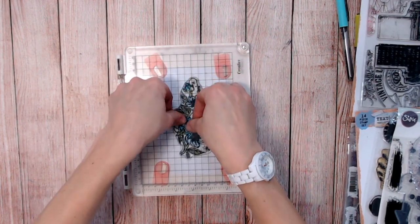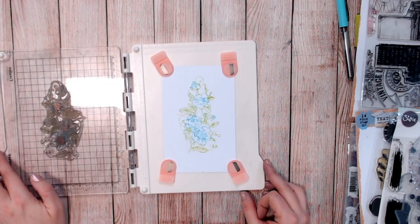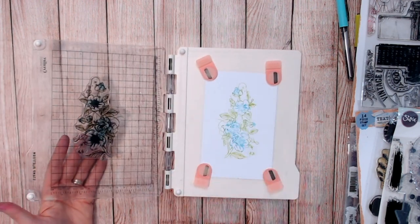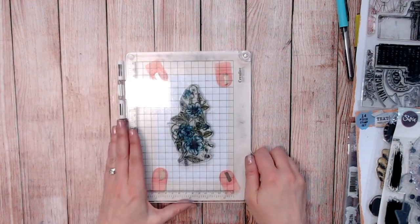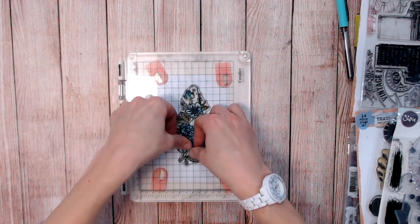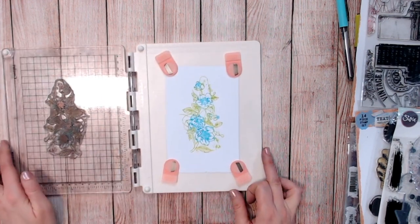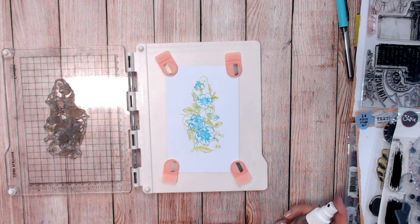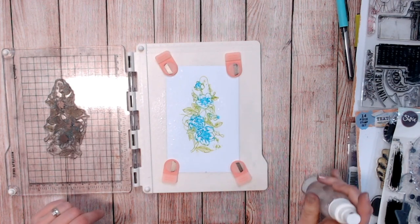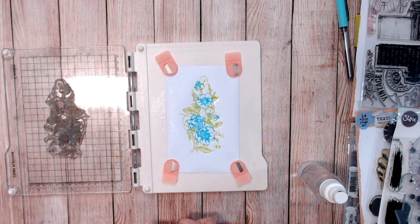Let's first of all transfer this once and check we're happy with the image and where all the colours are. Just press down a little harder in the centre of the flowers. So we've got a coloured image there already — it gives a very watercolour look. You can enhance that by spritzing very lightly the surface of your stamp, still with that ink on there, and pressing it back into the paper. That only enhances the watercolour look — much brighter and darker.